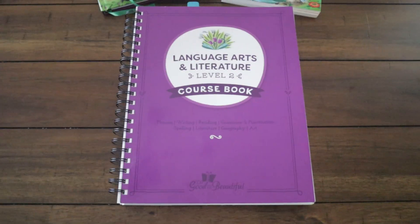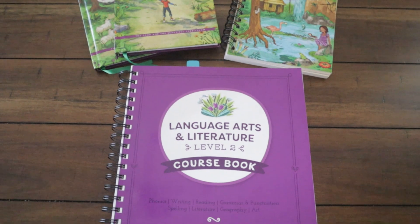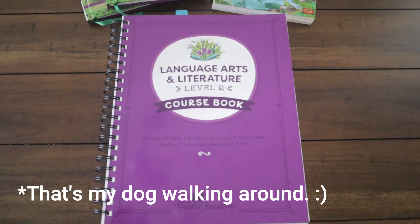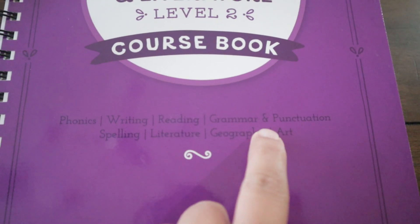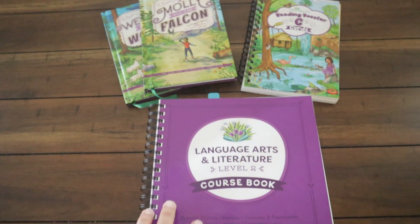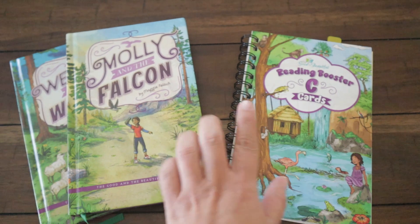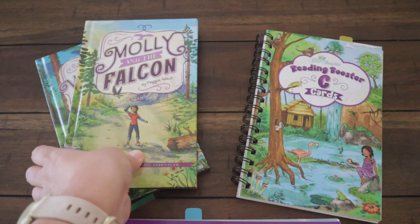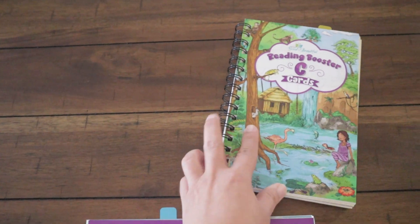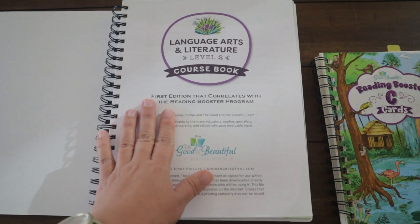Here are the different components for Level Two from the Good and the Beautiful. This course covers phonics, writing, reading, grammar and punctuation, spelling, literature, geography, and art. This is the course book, these are the Reading Booster Cards C, and then these are the shared reading books — I'll go through those in just a bit.